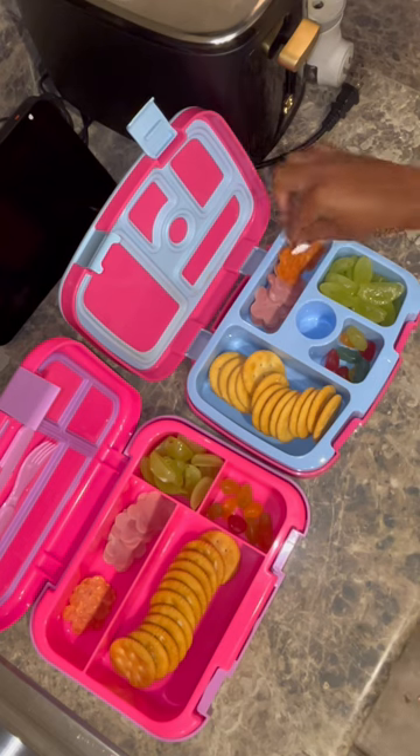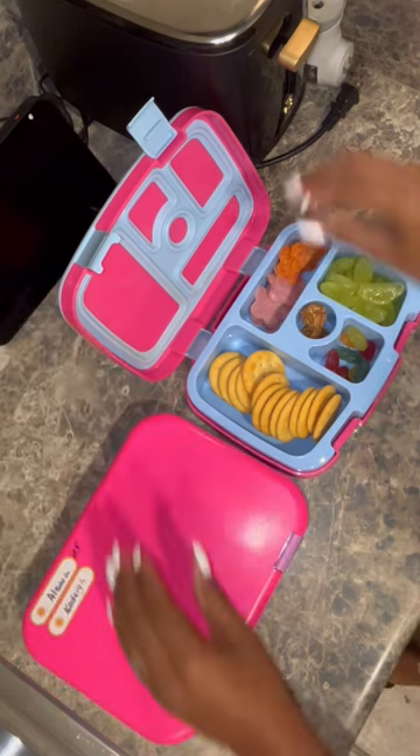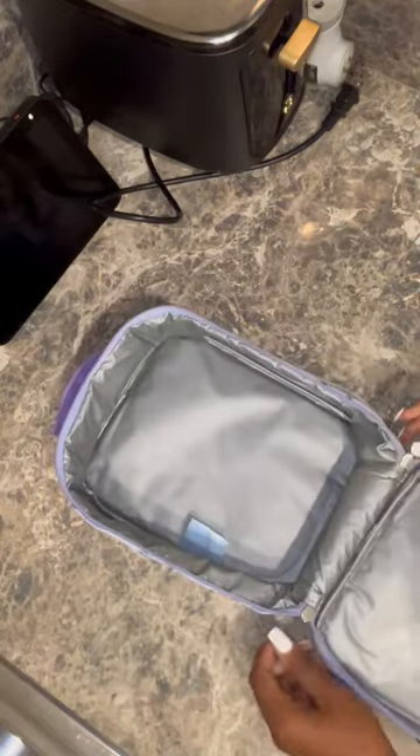Before y'all ask, my kids cannot have cheese — please be kind and remember that everybody is different. Y'all always be saying oh this isn't enough food. My kids are two and four. Believe me, I would not send them to school with food that is not enough for them. I know my kids and I would never send them to school hungry.